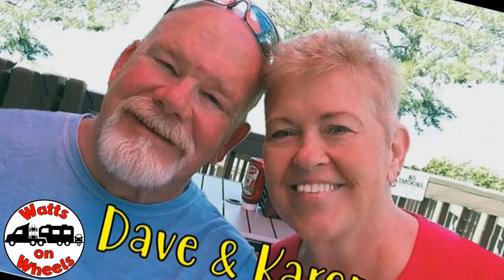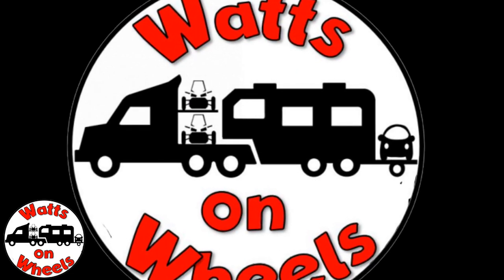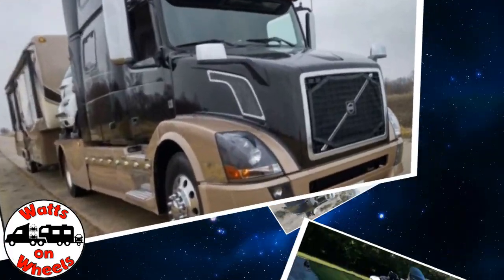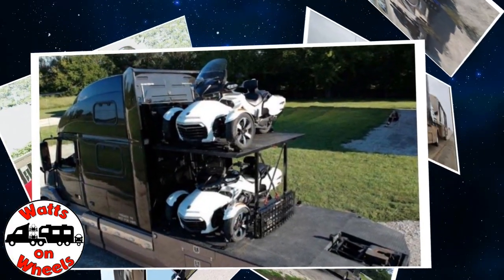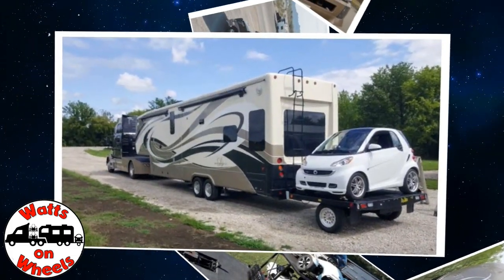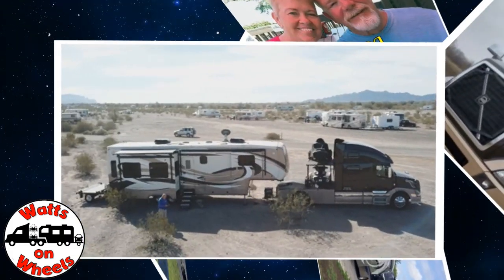We're Dave and Karen from Wax on Wheels. We sold our sticks and bricks to RV full-time now that we are retired. We travel with our heavy-duty truck Leroy, our two K&M motorcycles, our DRV Dixie, and our smart car Zippy. Don't forget to subscribe and click on that bell to be notified when we post a new video.